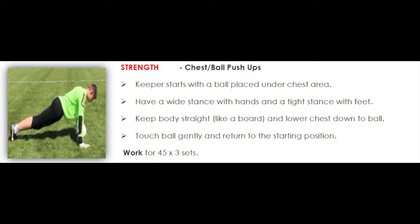Strength. Chest ball push-ups. The keeper starts with a ball placed under the chest area. Have a wide stance with hands and a tight stance with feet.